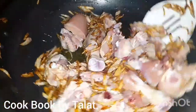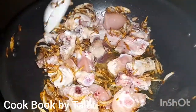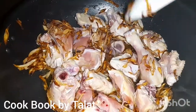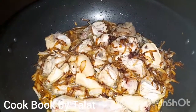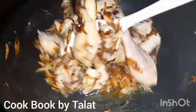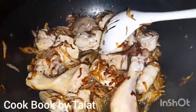We will mix it with the chicken. The chicken will be mashed and we will mix it with the masala so we can make a good-looking dish. You can see the chicken is white in color at this stage.